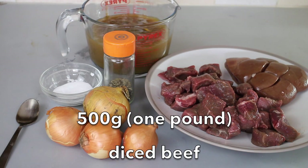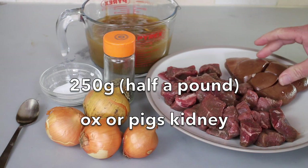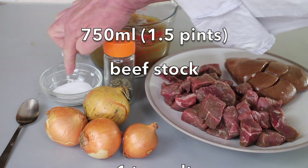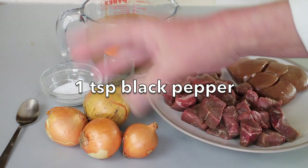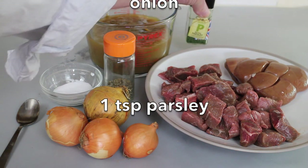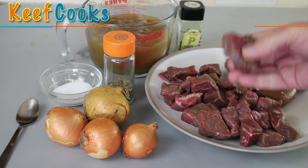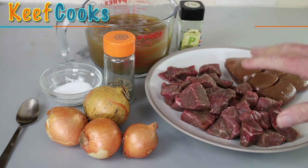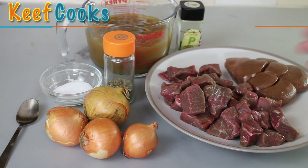Ingredients for the steak and kidney pie filling: 500 grams of diced beef, 250 grams of ox kidney or pork kidney, 750 ml of beef stock, a teaspoon of salt, a teaspoon of pepper, a collection of onions — a large one, a couple of medium ones, or a lot of little ones — and the forgotten ingredient, a teaspoon of parsley. This is ready diced beef from the supermarket, and those chunks are way too big, so I'm going to cut them a lot smaller, because you don't want a massive chunk sticking up through the top of your pie.